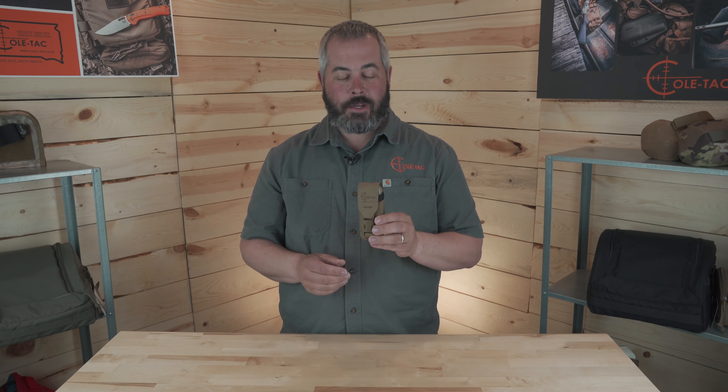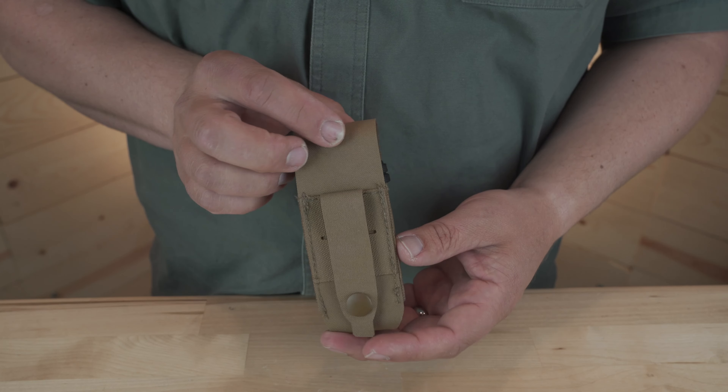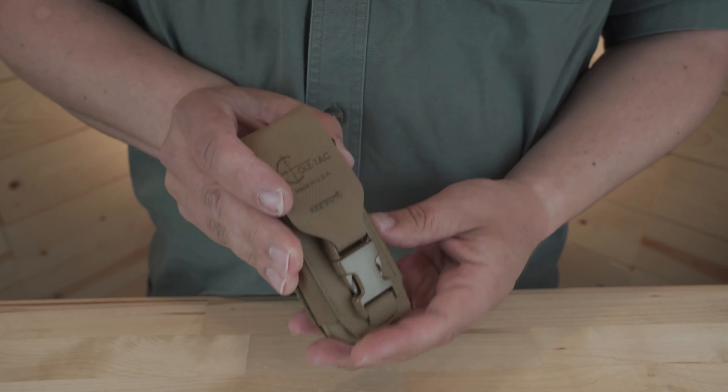Hey there, Dustin with Coltac. Wanted to quickly announce that we've made an update to one of our more popular products, the Kestrel Pouch. The Kestrel Pouch version 2 features laser cut material and elastic sides, and it features a side release buckle to keep your Kestrel safe and secure.